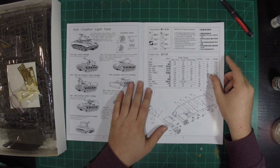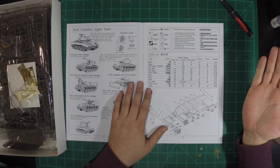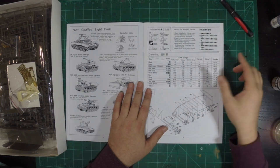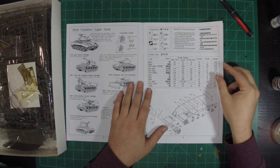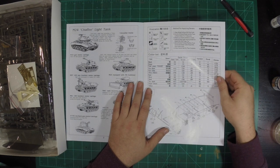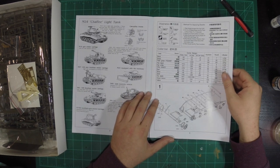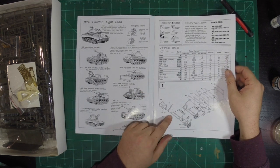They have the color list here — they have it for Hobby Color, Mr. Color, Mr. Color Spray, Humbrol, Revell, and Life Color. Never for Vallejo, which is primarily what I use — Tamiya and Vallejo. So we're getting into the first bit of the instructions, starting out with the lower hull, which is pretty much already built for you, and then you start breaking into the suspension.